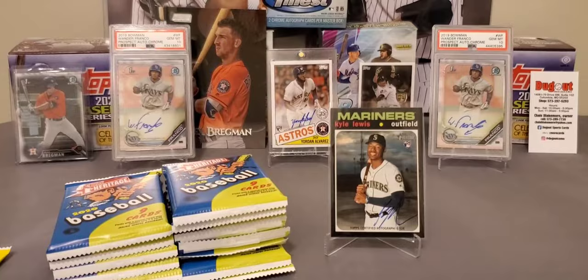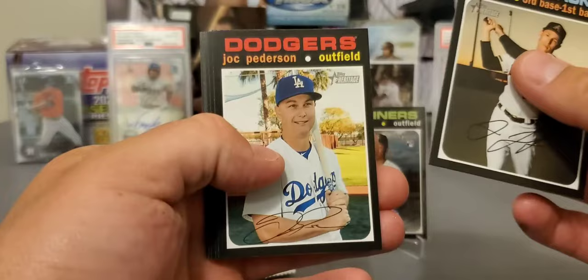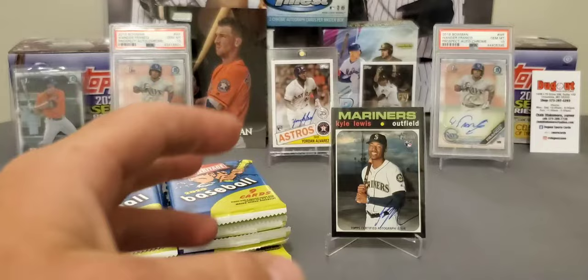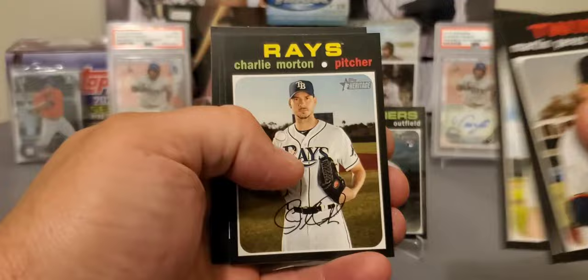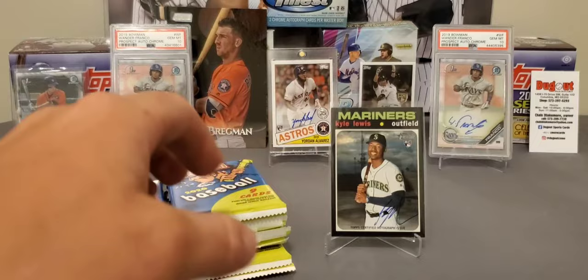$42 plus tax, you know, you walk out the door about $45. You're not guaranteed an autograph, so that is one downside to it — you're not guaranteed a hit. But looking at the odds, you're getting about five short prints per box, and I think you got six or eight in a whole hobby box. Here's our first scratch-off — we've got a Cattell Marte. And there's our first short print, Charlie Morton.